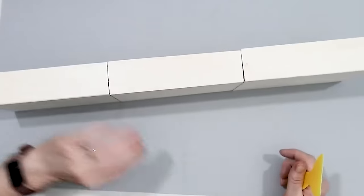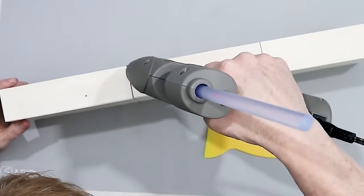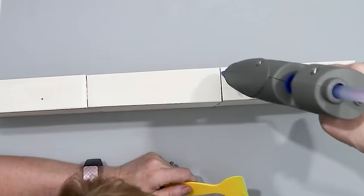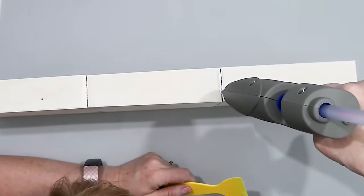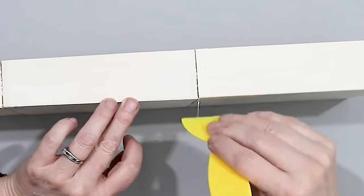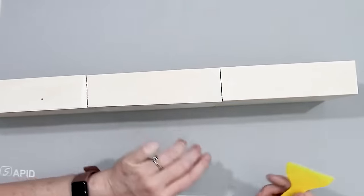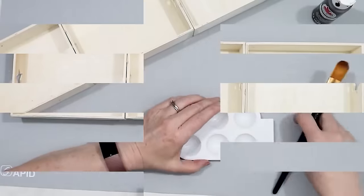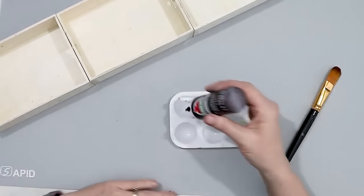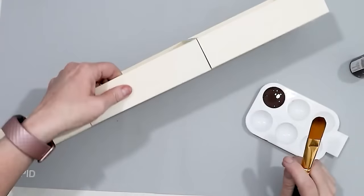I did it on one side and then flipped it over and did the same on the other side, using hot glue and a little tool to fill in the gap. You can do the bottom if you want, but no one is really going to see that. Next, pretty easy — we are just going to paint these boxes. They're going to be the tray or base for our centerpiece, and I'm using burnt umber.